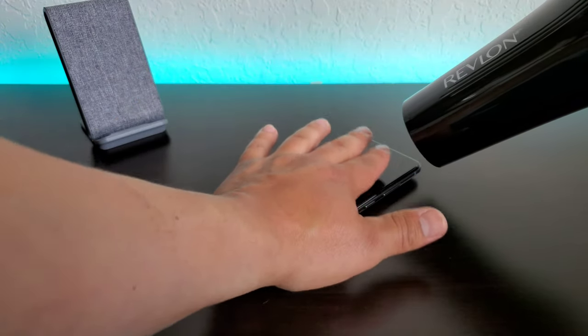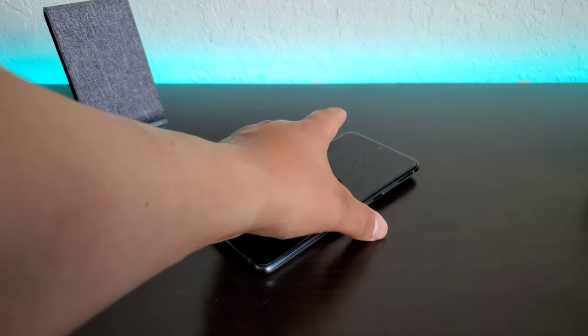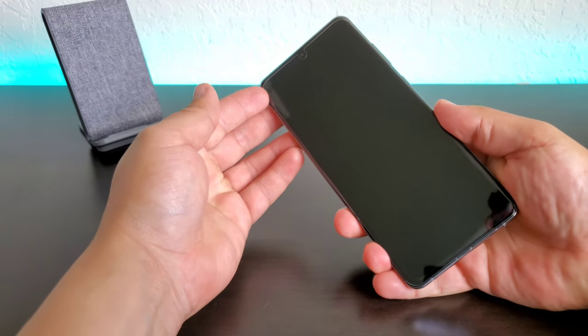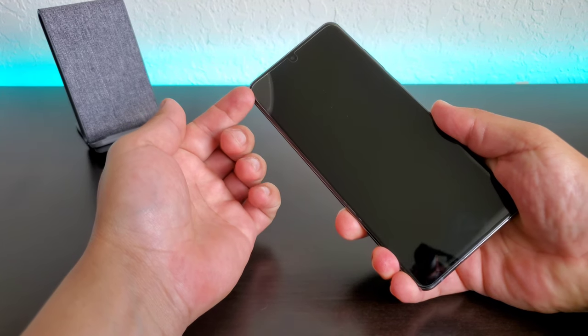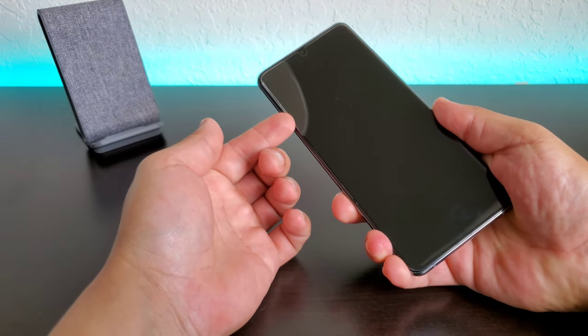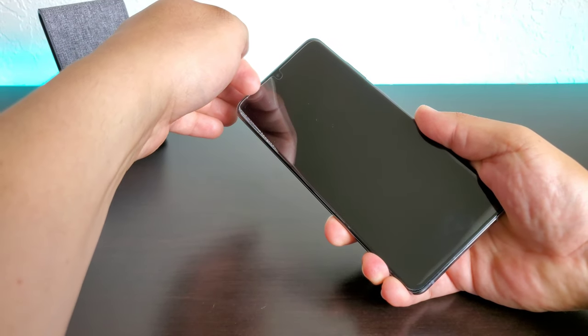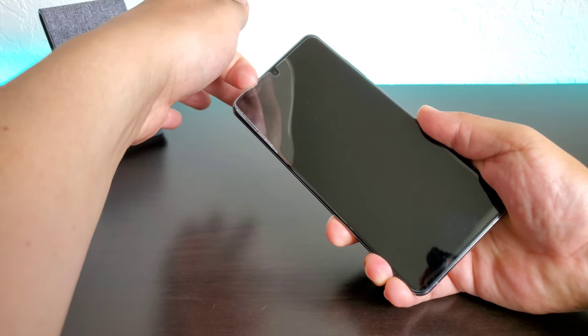After a while you can feel it starting to get warm. At this point I'm going to go ahead and turn the blow dryer off, set it to the side. Then what I'm going to do is set my fingernail right under the screen protector. As you can see, it's starting to peel up — just start sliding it along this way, then go back up to the top, slide it along this way. As you can see, it's not cracking, and hopefully it won't crack.